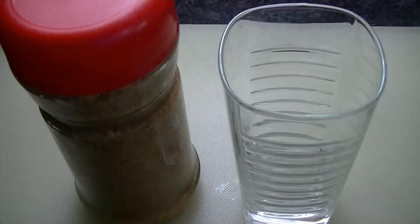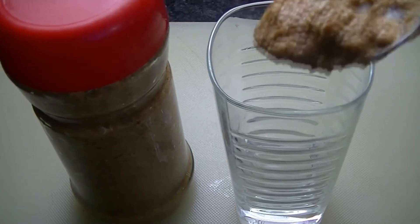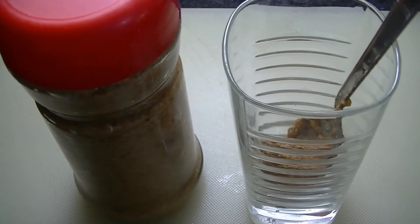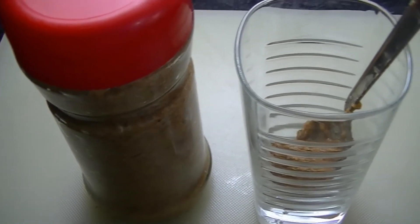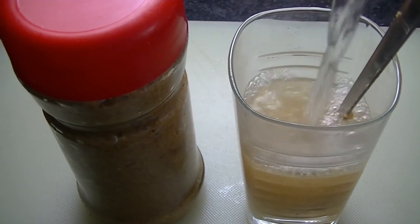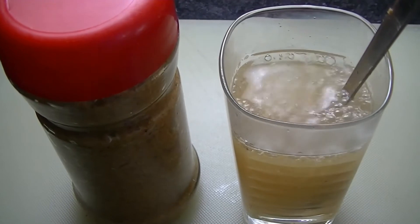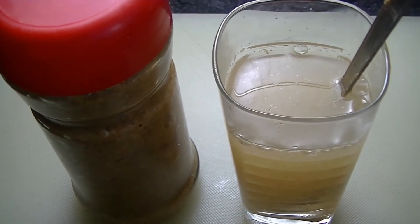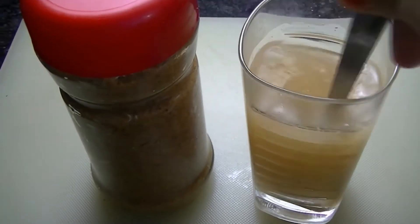You have to use it in the early morning. Take 1 teaspoon of the weight loss remedy and mix it into warm water — the water should be quite warm. Mix this well and you can use it like this.